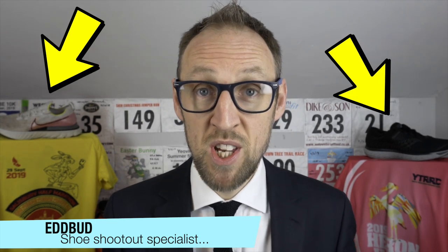Hey guys, Ed Budd here, and I'm back today with a shootout between the Nike Infinity Run and the Saucony Triumph 17. My recent excursions into Saucony shoes have really reaped rewards. Finding the Triumph 17 with its rare abilities and attributes left me feeling like there was a real shootout between that and the Infinity Run.